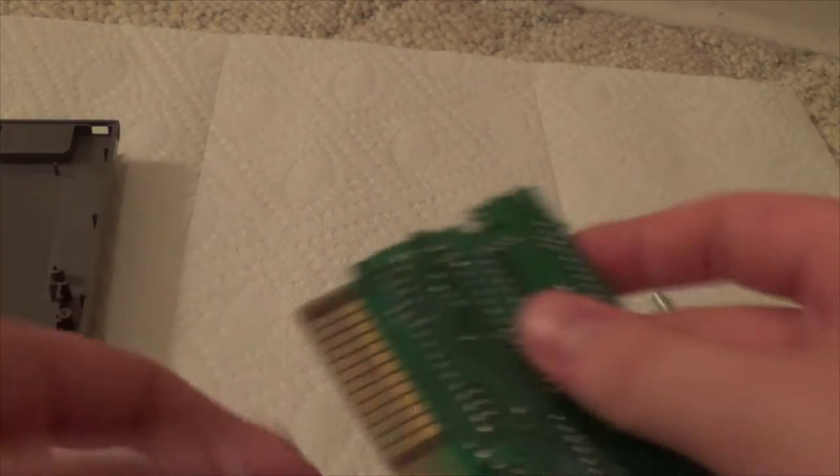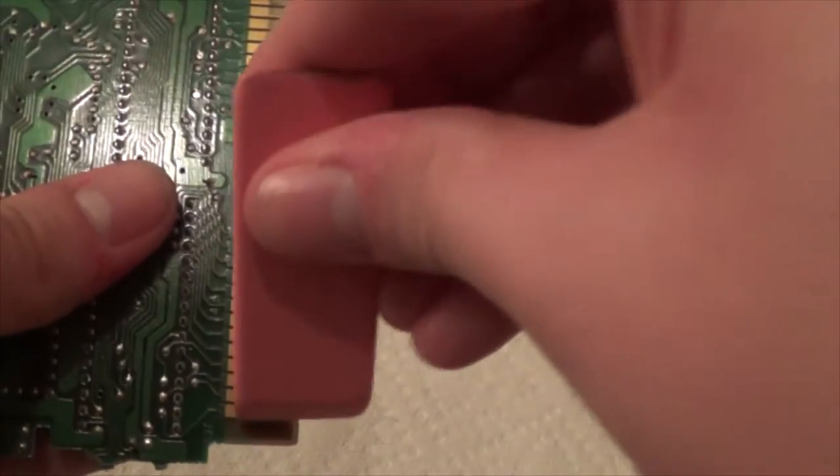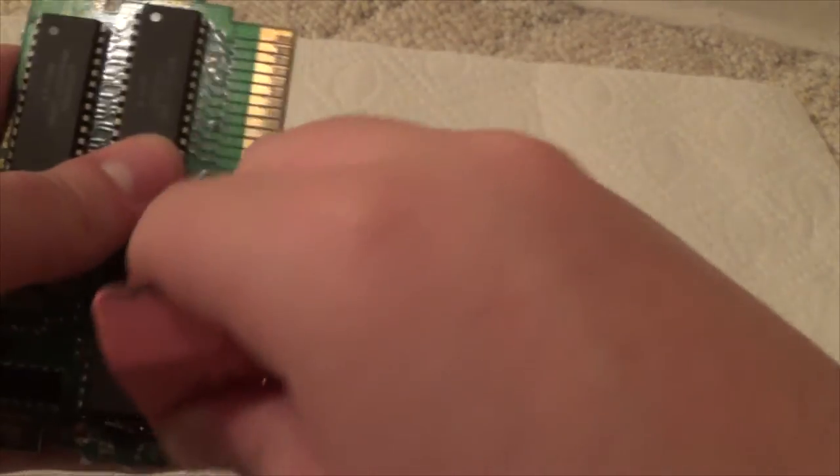After you use the alcohol, let it dry for a couple of minutes or dry it off yourself. Then grab your pink eraser and gently use the soft edge — not the hard side — and go up and down the contacts about 10 times. Do the same thing on the other side about 10 times, then do the thin side with the eraser about 10 times as well.